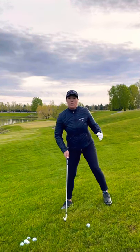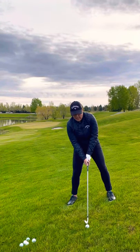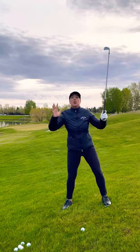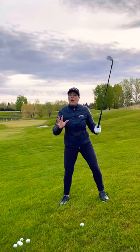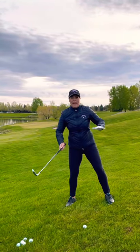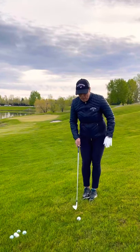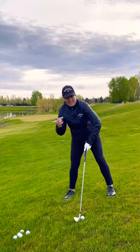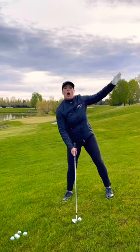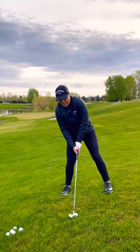The other key you want to focus on is balance and swinging within yourself. Anytime you're on a hill lie, it's going to throw you off balance, so you don't want to be swinging out of your shorts. Do your normal swing and know it's going to be hard to finish your golf swing. So again, keep that balance and swing within yourself. On the uphill lie: take more club, ball position slightly ahead of normal, and know that the uphill lie is going to draw or pull or hook a little bit, so adjust for that in your alignment.